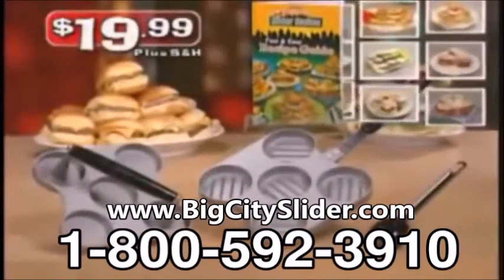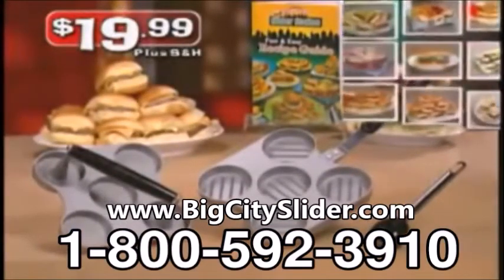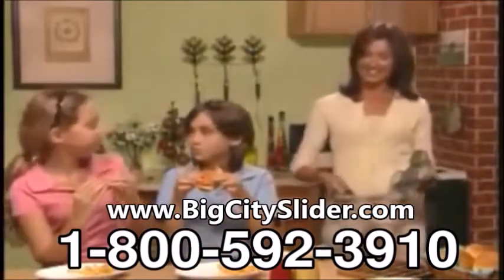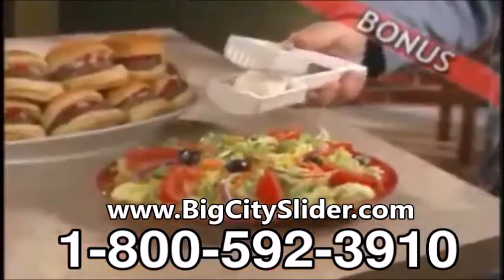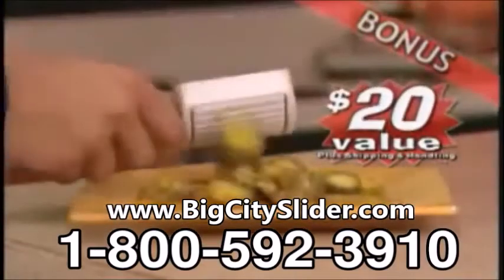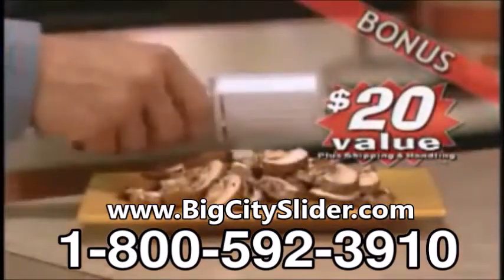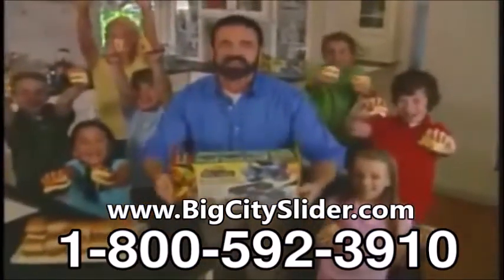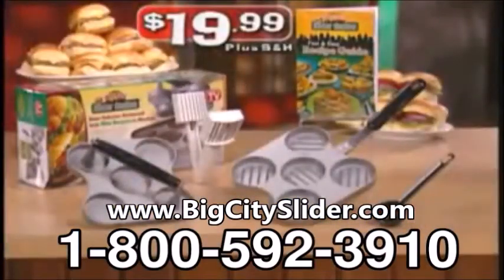Don't pay high restaurant prices when you can own the original Big City Slider Station with recipe guide for $19.99 plus shipping and handling. Use it once and you'll wonder how you ever got along without it. But that's not all — we'll include the quick prep slicer, a $20 value, just pay separate shipping and handling. You get the original Big City Slider Station, recipe guide, and quick prep slicer all for $19.99.